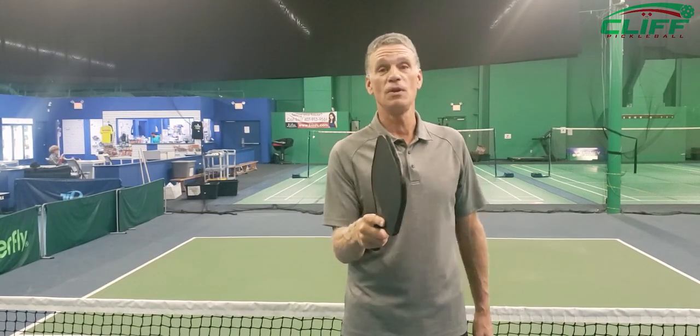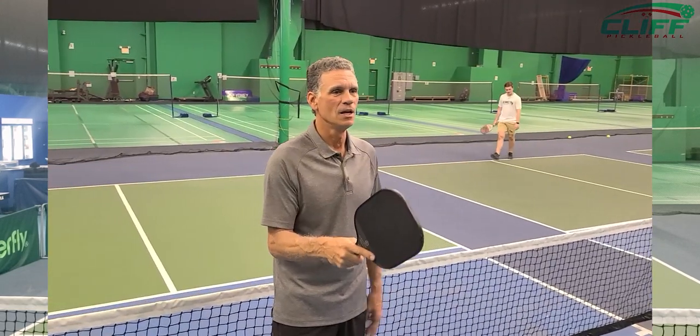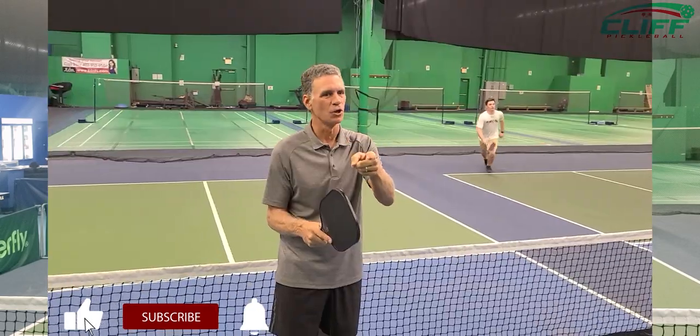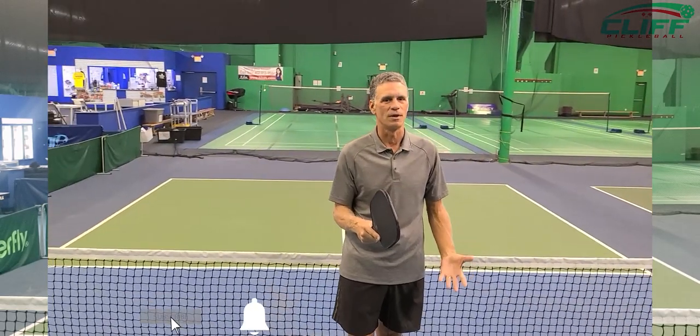Thanks again for tuning in to Pickleball Tips this week as we looked at the backhand flick. Come back for more, make sure you like our page, and go learn more about this great game that we're all obsessed with. Happy pickling!